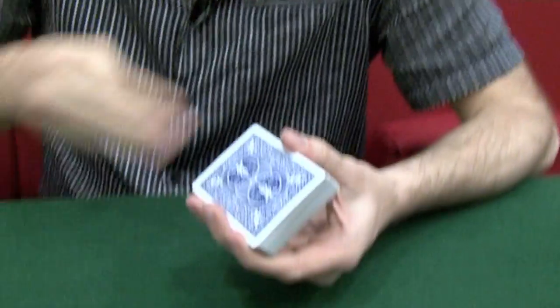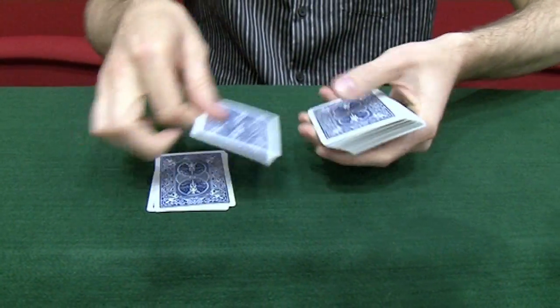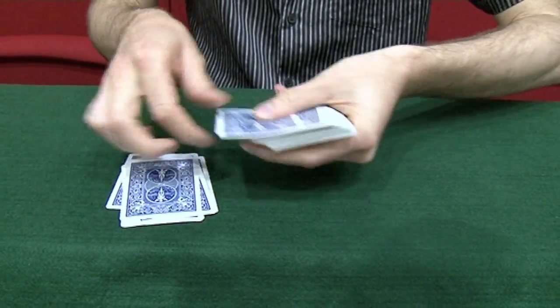12. OK, so I'm going to take off 12 cards — the next one will be the one that I wrote down. Here we go: 1, 2, 3, 4, 5, 6, 7, 8, 9, 10, 11, 12.